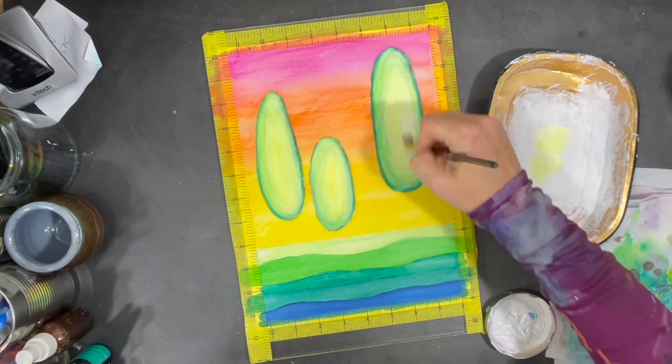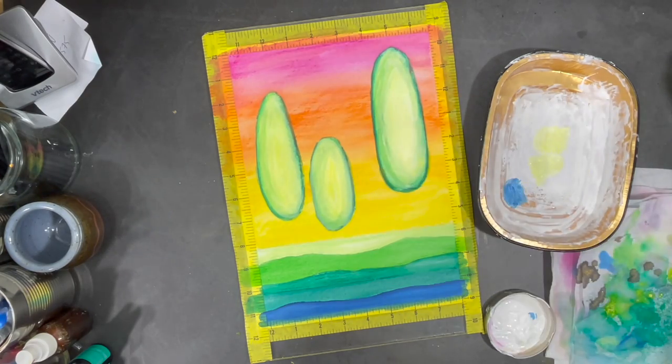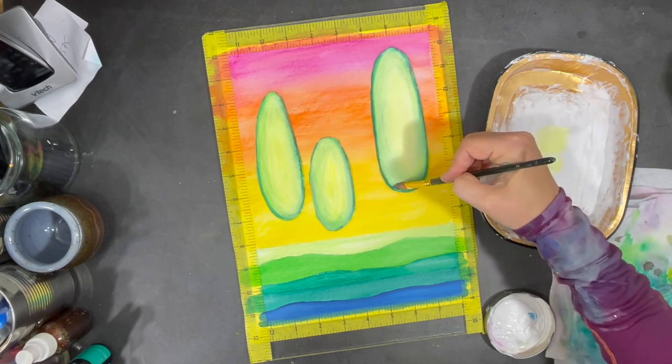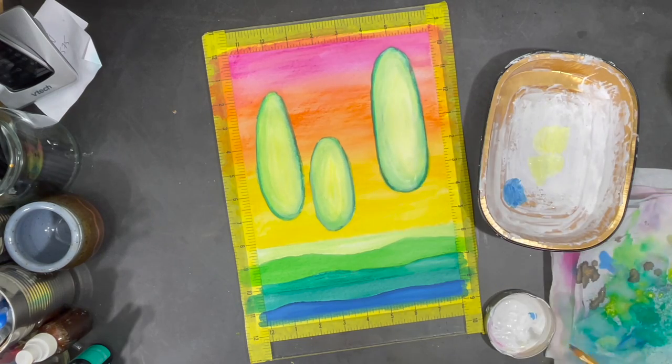Acrylic paint is very plasticky and it would be harder for me to then use a water-soluble product over the acrylic paint, whereas gesso is more paintable.